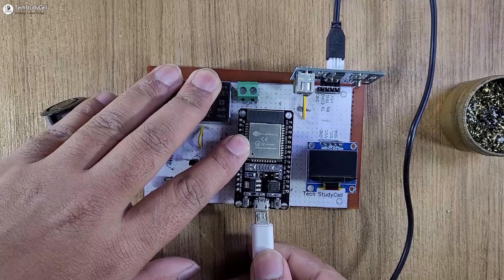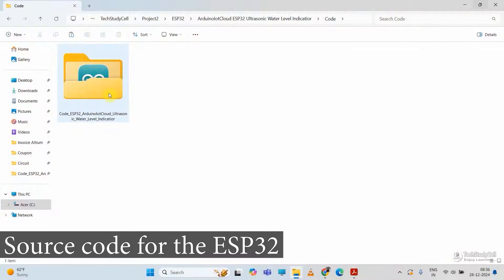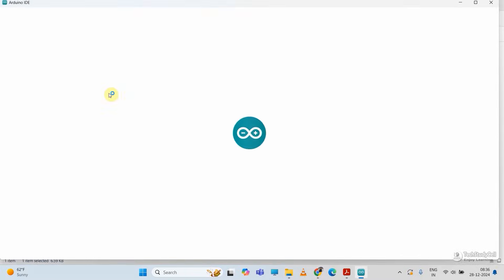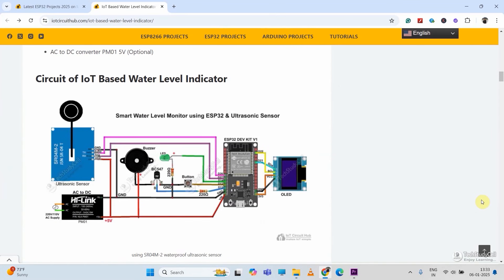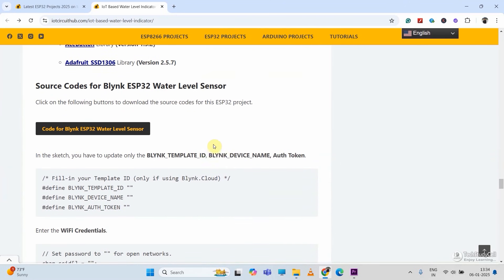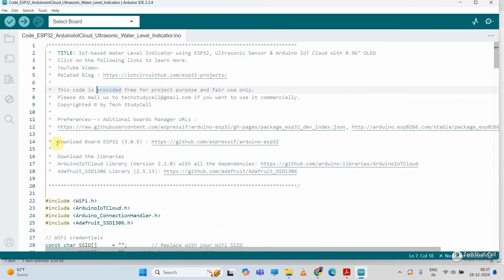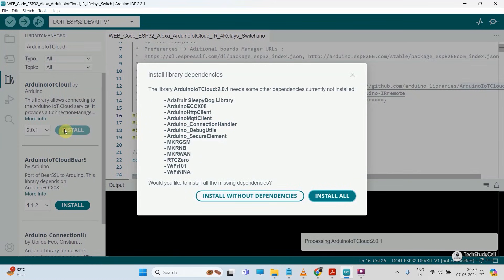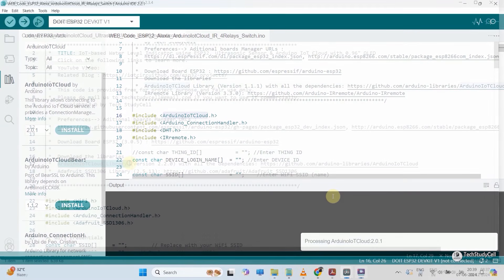Now we will connect the ESP32 with the laptop for programming. This is the Arduino sketch for this project. Let me open it with Arduino IDE. You can download this sketch from our website iotcircuithub.com — you can find the link in the description. For this project, I have used this version of the ESP32 — you have to install this version. Then you have to install these libraries. Whenever you try to install the Arduino IoT Cloud library, it will ask you to install all the dependencies. Please make sure to install all the dependencies related to Arduino IoT Cloud while installing or updating this library.